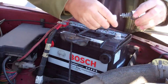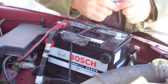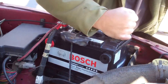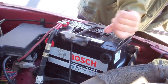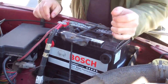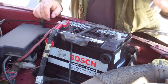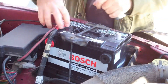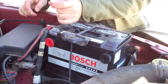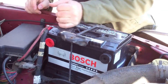That looks pretty good. I hope they'll cover back on. And then get the post. This one's not too bad. Positive is usually pretty decent — it's the negative where a lot of corrosion builds up.